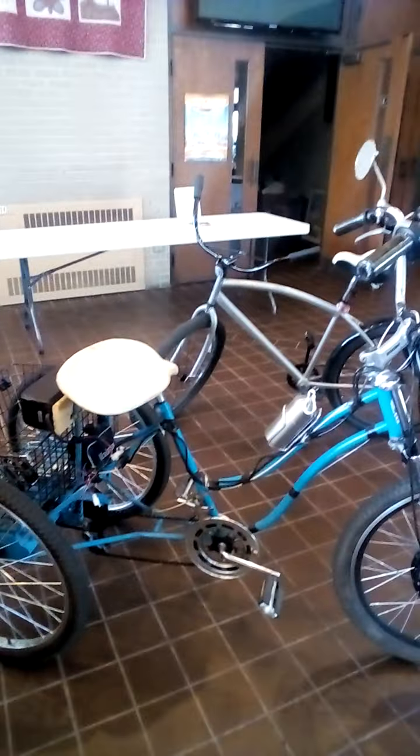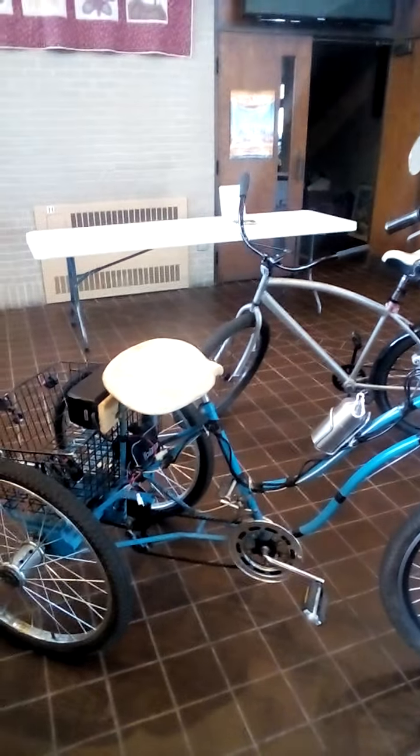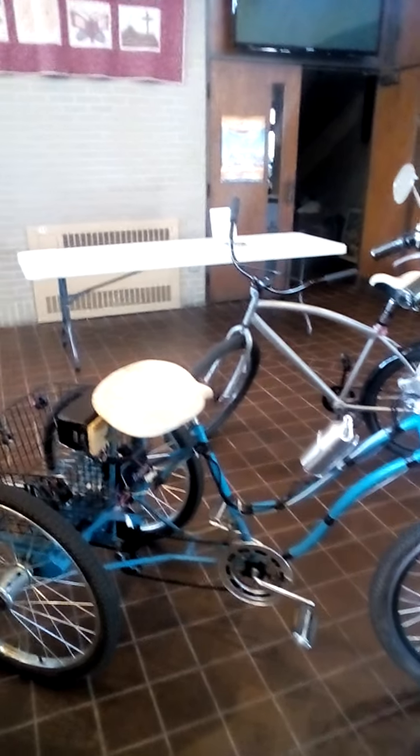It does about 20-25 miles an hour. I usually ride it about 12-15 miles an hour and the battery will last for a long, long time. But it does take seven hours to charge, so it's better to go a little slower than go top speed and burn up that battery quick.